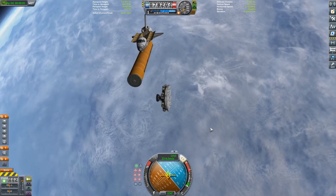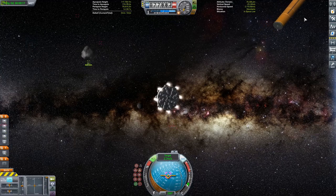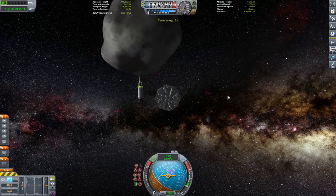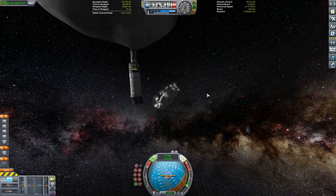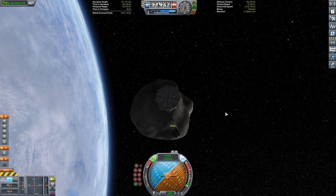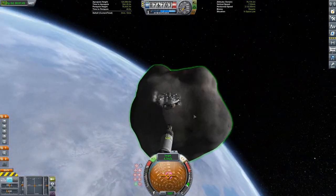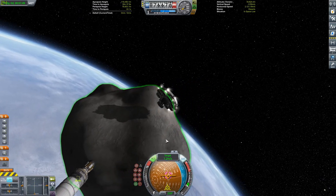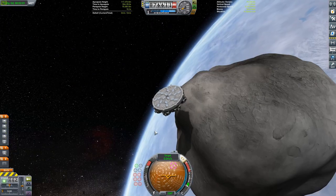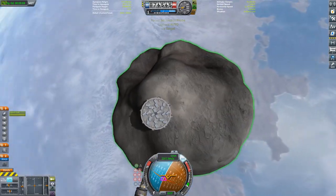Now decoupling that other payload. I was worried because of how I attached the payloads — there's a little interstage node for the fairing that I used to attach the two payloads in the orange tank. The fairing interstage node was blocking my advanced grabbing unit, so I was afraid I wasn't going to be able to grab it. Luckily the grabbing unit was able to grab through the interstage node — maybe because it was slightly clipped through or just Kerbal physics.